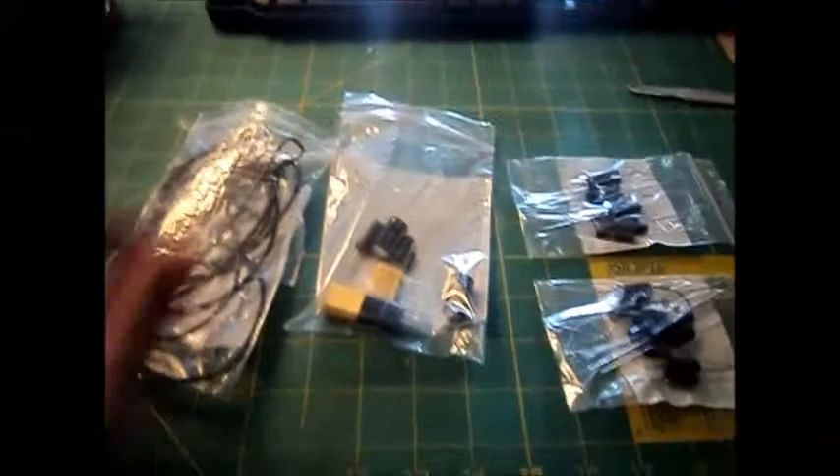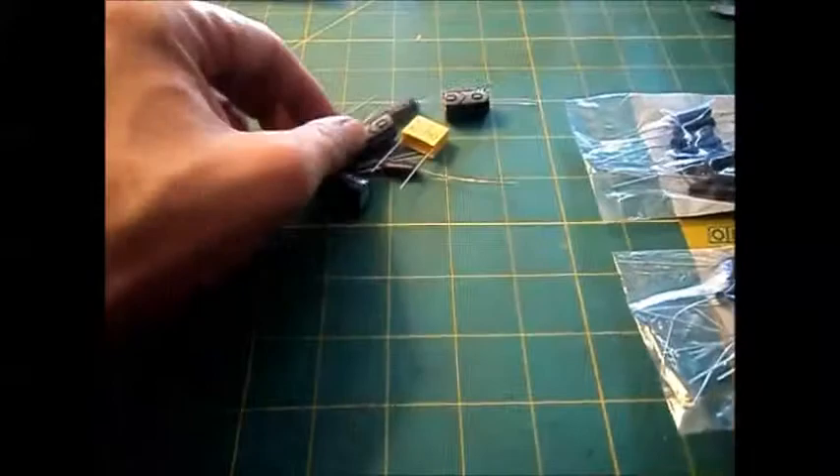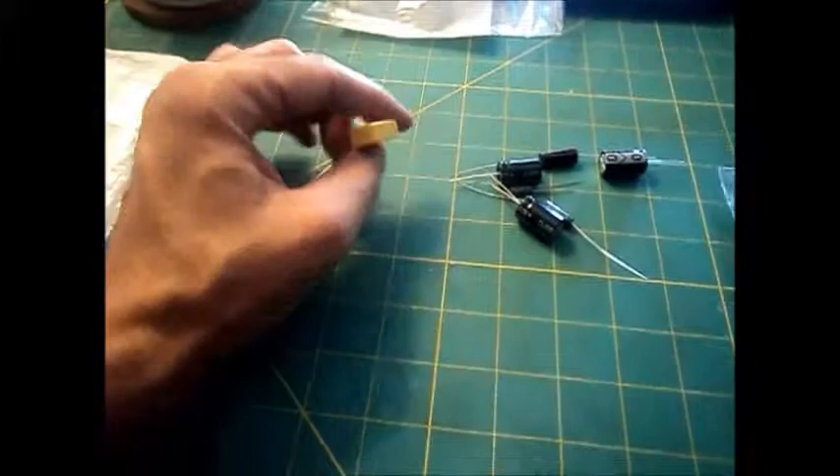What we have here is some spaghetti tubing, which I like to put on my ends when I'm soldering, and all the caps needed for a recap of the 129X. Here are my safety caps for line to ground.